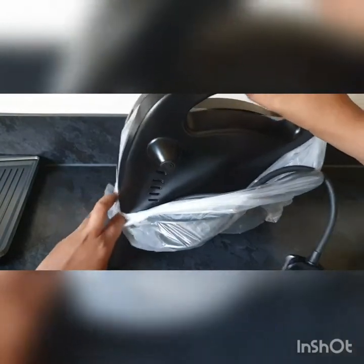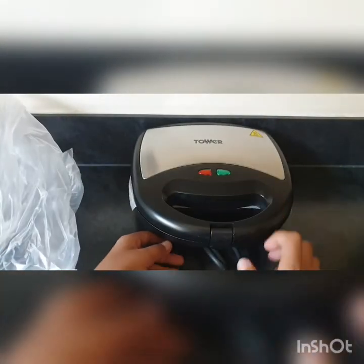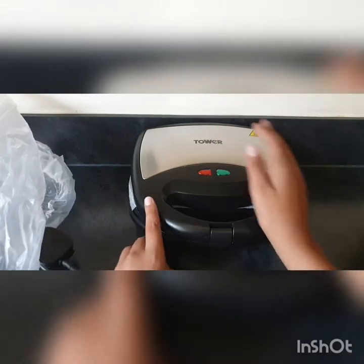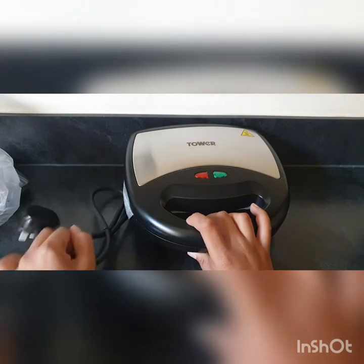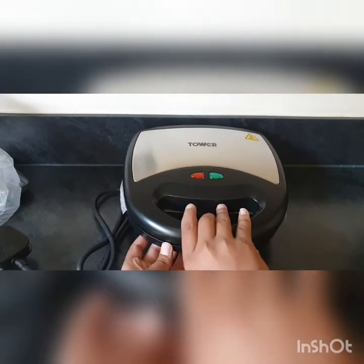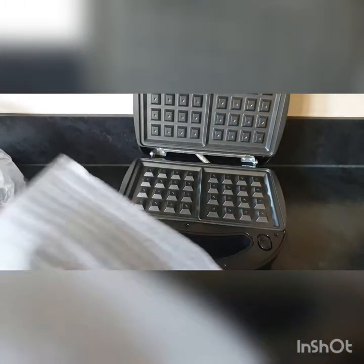Let's open it up like that. It tells you that this bit gets really hot, and then there's the plug - I'll try this out later. As I mentioned, the waffle maker actually comes stored inside it.